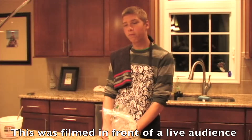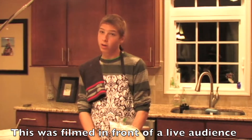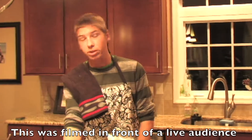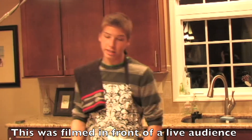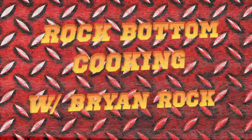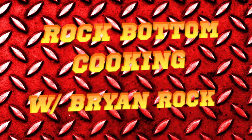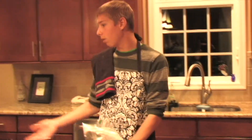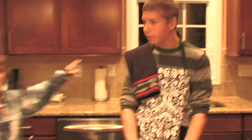Welcome to another show of Rock-Bottom Cooking with your host, Brian Rock. This show is brought to you by Martin's Potato Rolls with Real Dutch Taste. I have a special guest today for the food we're preparing tonight. His name is Garrett Schultz. Everyone welcome him in.